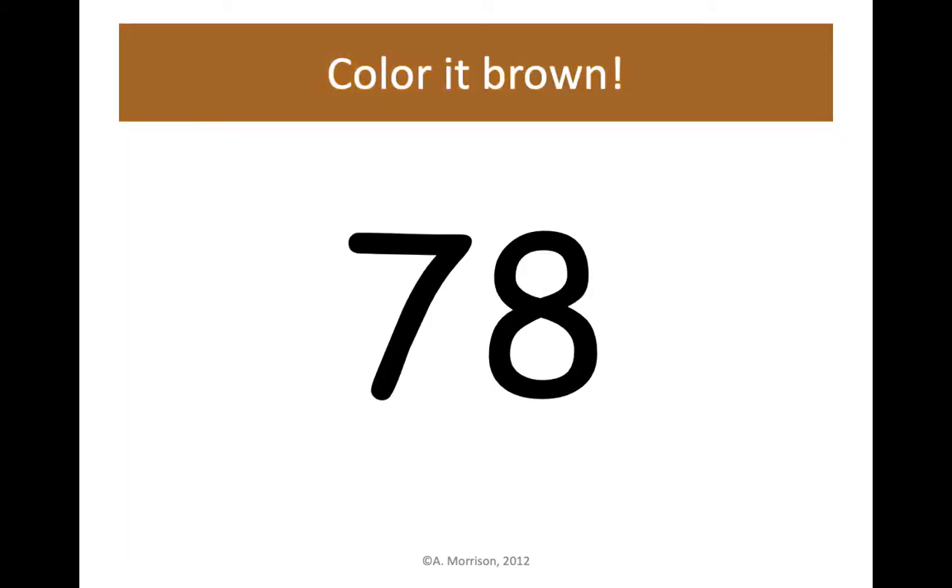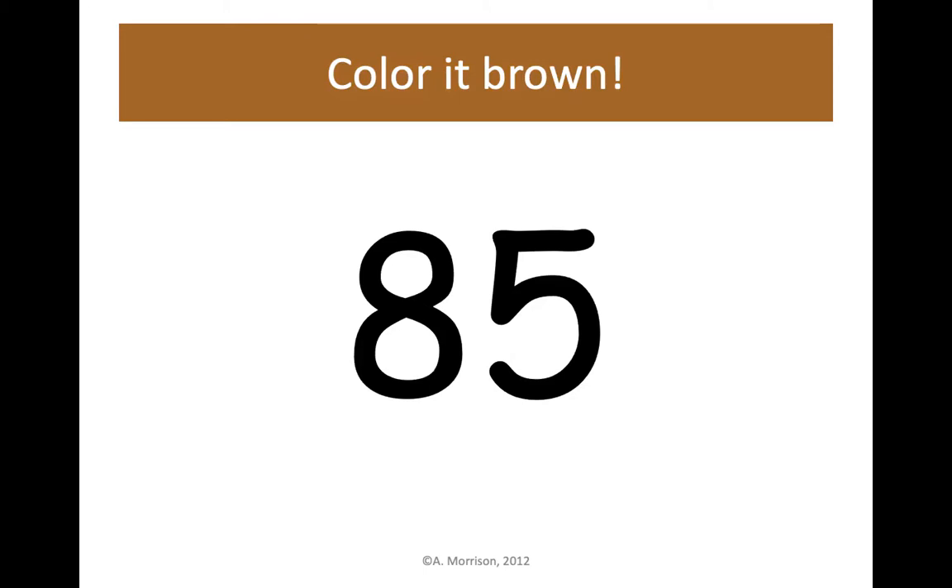78 brown — make sure you find your brown crayon. Color 78 brown. 85 — color 85 brown, 8 tens, 5 ones, is 85.